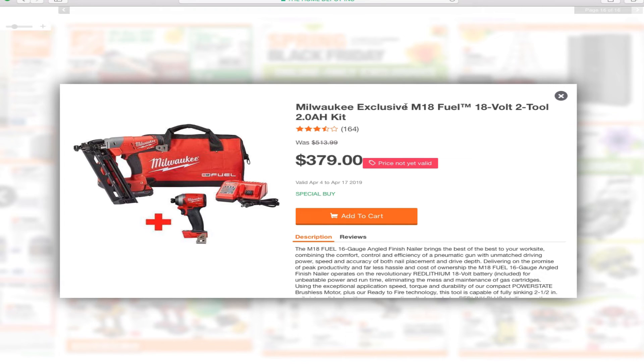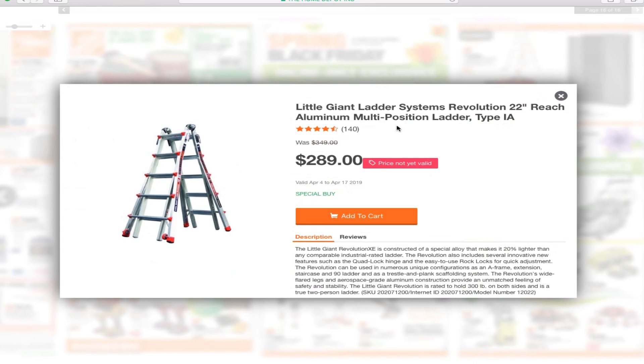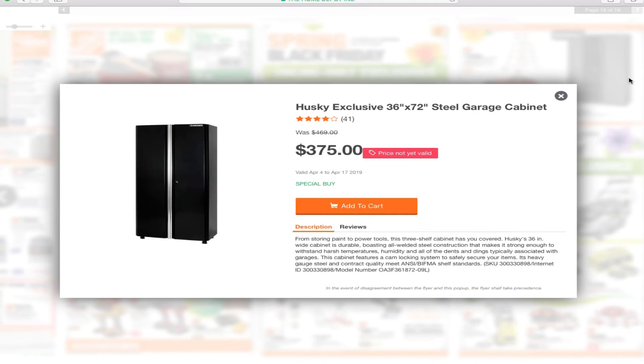Online exclusives: you've got the Milwaukee exclusive M18 Fuel 18-volt 2-tool with 2.0 amp hour power kit for $379, a Little Giant 22-foot aluminum multi-position ladder for $289, and a Husky exclusive 36-by-72-inch steel garage cabinet for $375.